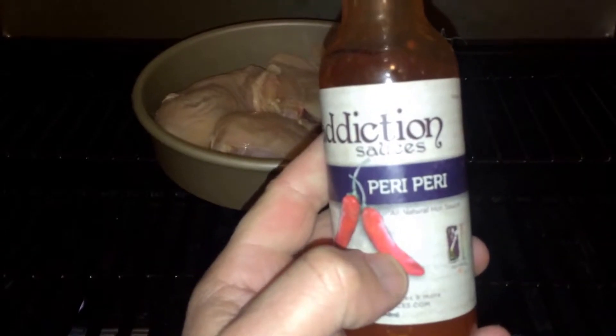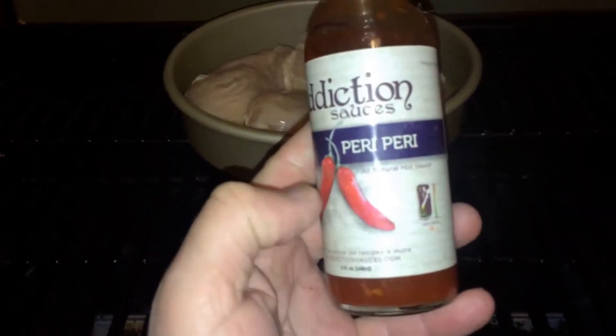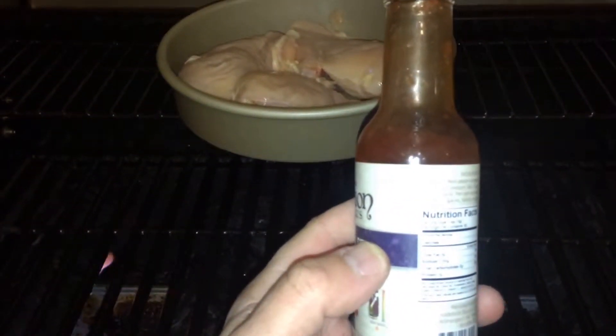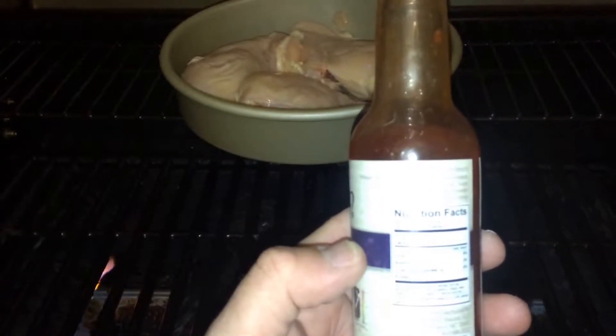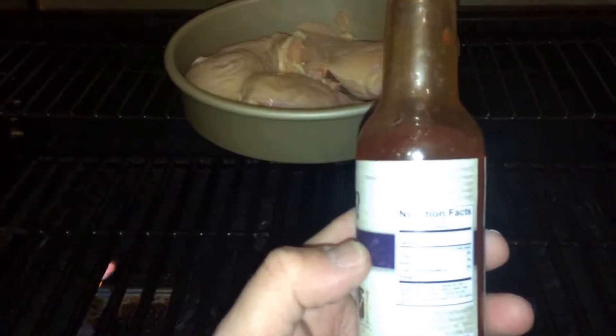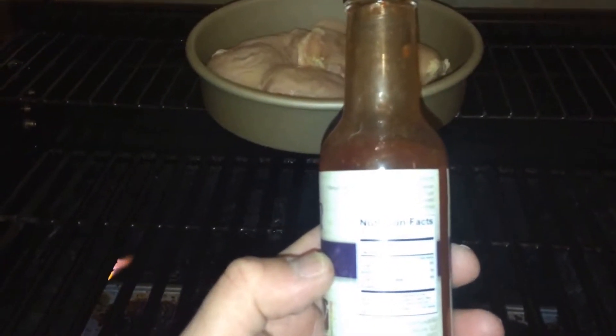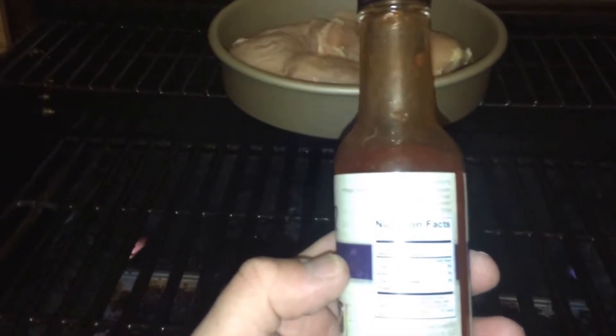This is their Peri Peri — Peri I believe is how you pronounce it. The ingredients, which you probably cannot read, are vinegar, serrano peppers, red jalapeño peppers, green tabasco peppers, salt, sugar, tomato, xanthan gum (that's for stability), spices, and vanilla extract.